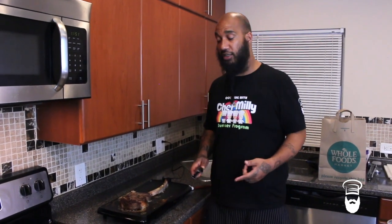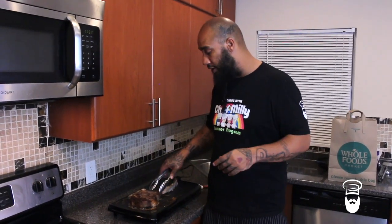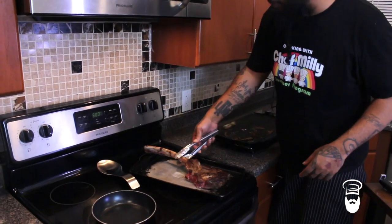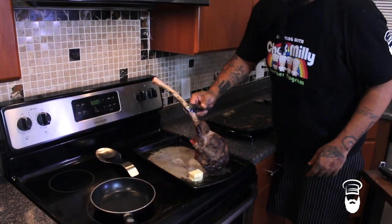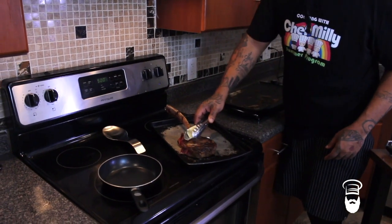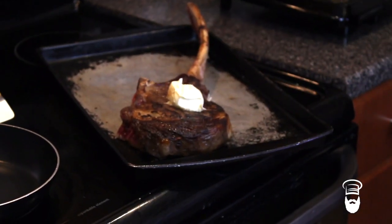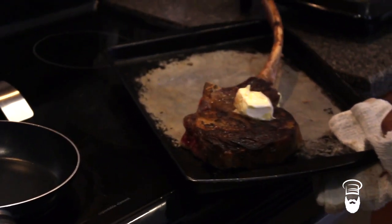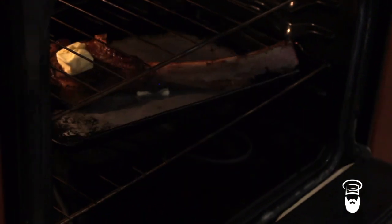Now we got a nice hard sear on our steak, so we're going to go in the oven. Like I said, 500 degrees. We're going to take our steak — and what do you think? More butter. We're going to put butter on the bottom of this steak, and guess what? We're going to put butter on the top of this steak too. Boom — butter on top, and we're going to go straight into the oven. We're going to warm our crab up — straight butter and crab, that's it. A little bit of salt and pepper just to bring the flavor out, but that's it.